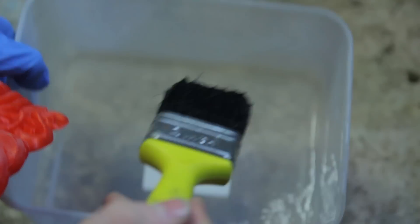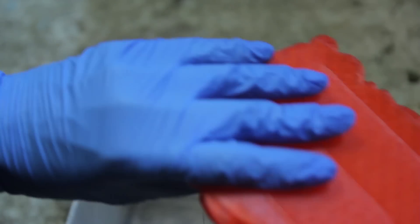So we're going to take our acetone — that's how much acetone there is in there. Take your brush, soak your brush in it, and make sure you've got some nitrile gloves on or something.